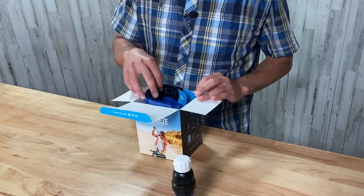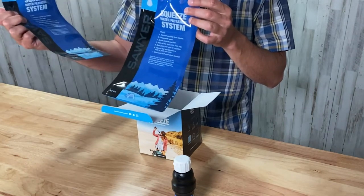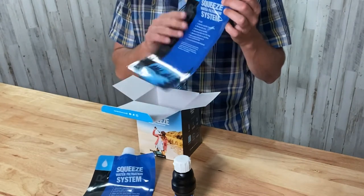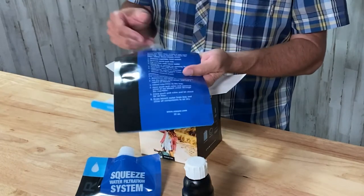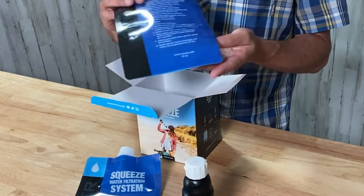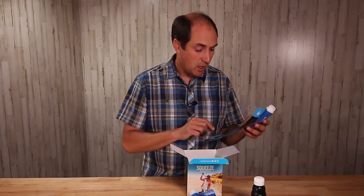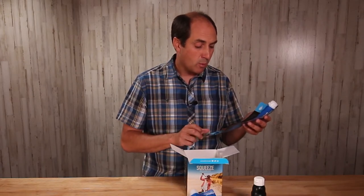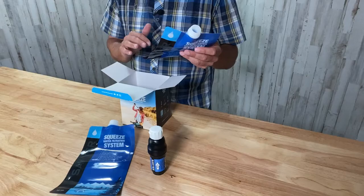The next thing in the box are the pouches. This package comes with two pouches and they are each 32 ounces. If you're looking for directions, Sawyer keeps them printed on the bag itself. One note says: filter will need initial wetting and flow will increase after initial uses — this is normal. So it takes using the product a few times before it really gets working well.